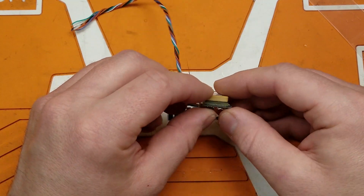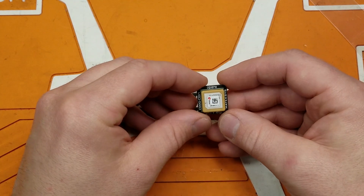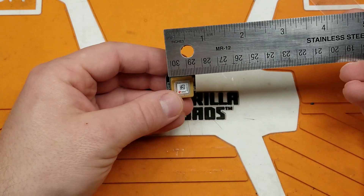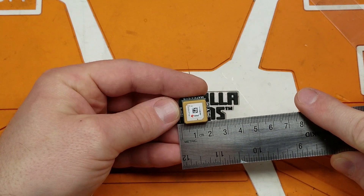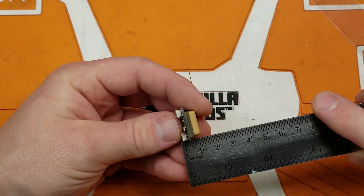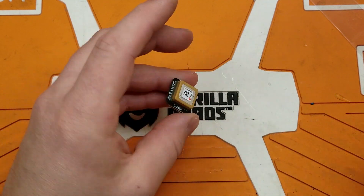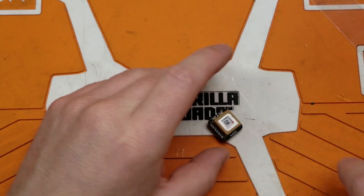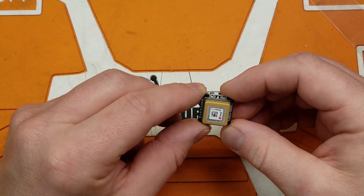The GPS itself is fairly small. It's not as small as the normal U-Blox M8N because this does have a compass module on it. The GPS measures roughly 20 millimeters by 20 millimeters by about 10 millimeters. It's fairly hefty, weighing in at 7.15 grams without wire or heat shrink.